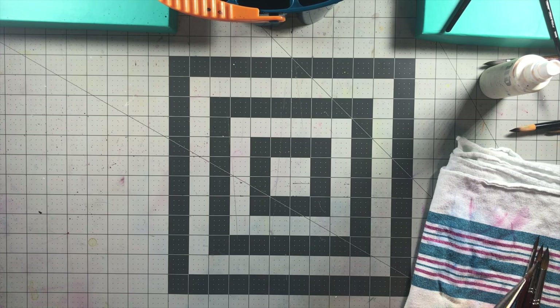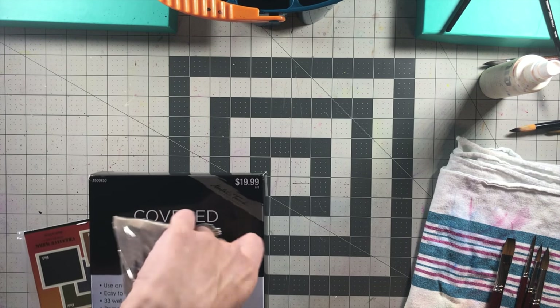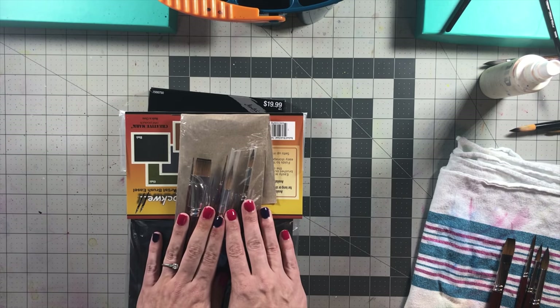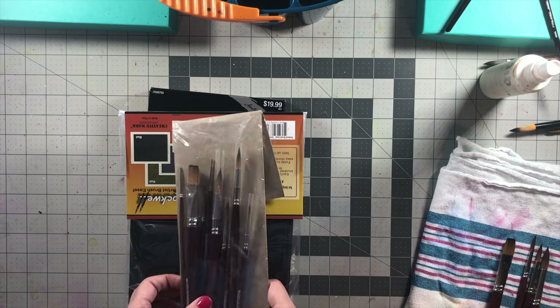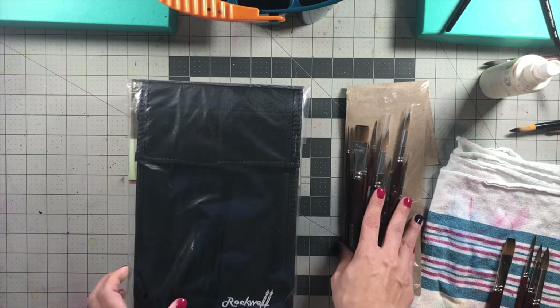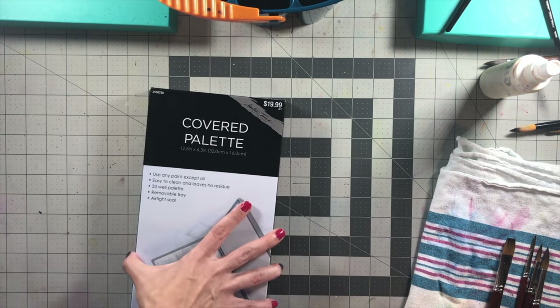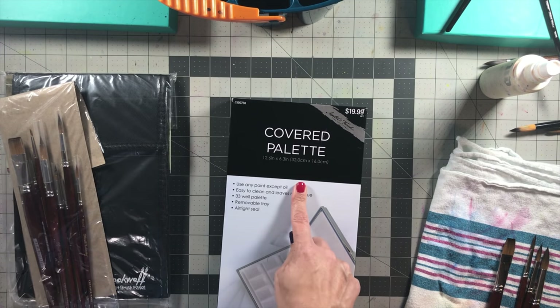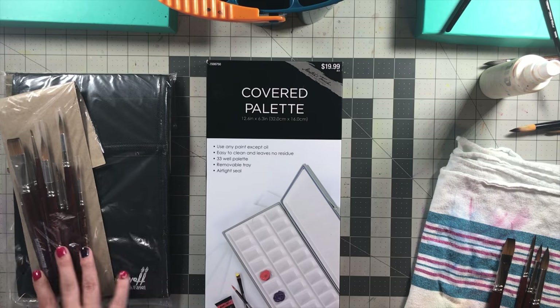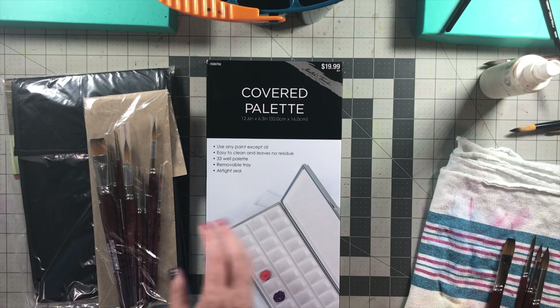Now that we're done with the painting, let's get into the giveaway. For the giveaway, I have the set of nine Mimic Kolinsky brushes from Jerry's Art-O-Rama — the extra set they sent me — and I also have an extra Rockwell Artist Brush Easel. We also get the Master's Touch Covered Palette with 33 wells that will include all 33 of the colors I received from Jerry's Art-O-Rama. With that, you can pretty much start watercolor painting with the palette and brushes, especially if you're new to watercolor. The only thing you need to get is paper.